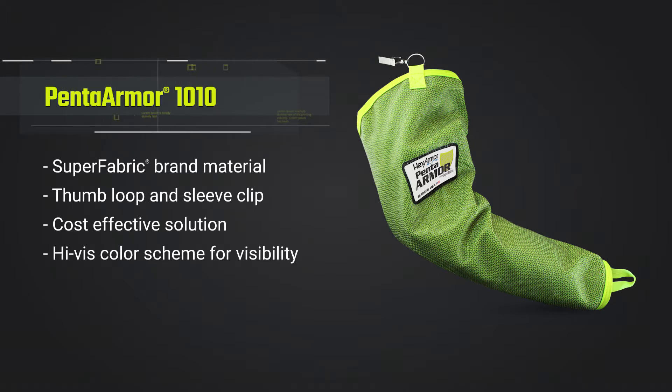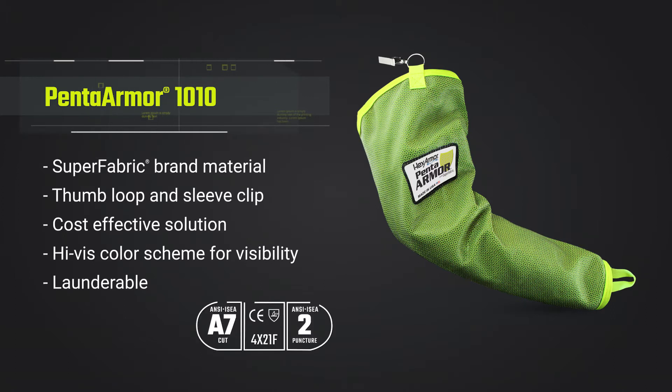The 1010 19-inch Arm Guard — your answer to a high-visibility, high-cut protection, and high-durability arm guard unlike any other safety technology. If you have any questions about the 1010 Arm Guard, contact HexArmor.